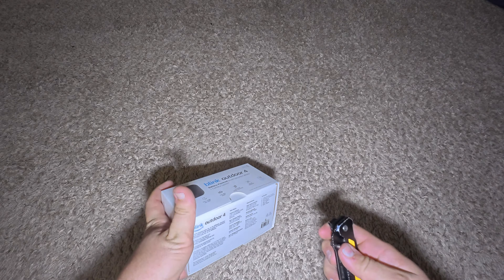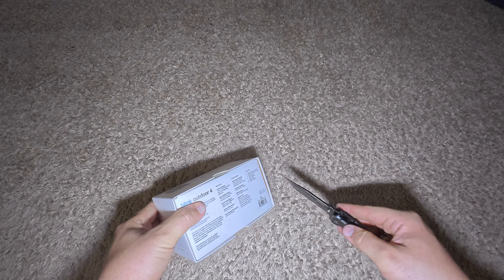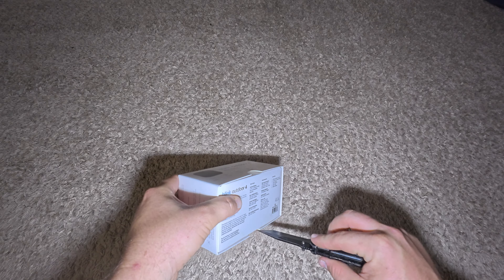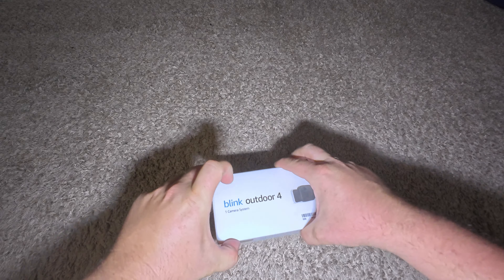It does have pretty good battery life compared to some others. I have a lot of Google products right now and they last about 30 days, but I really tell them to give me a lot of content — record more than they should, because you don't want less than what you really need. Why did that cat go into my storage shed? So I just let it record the whole video.